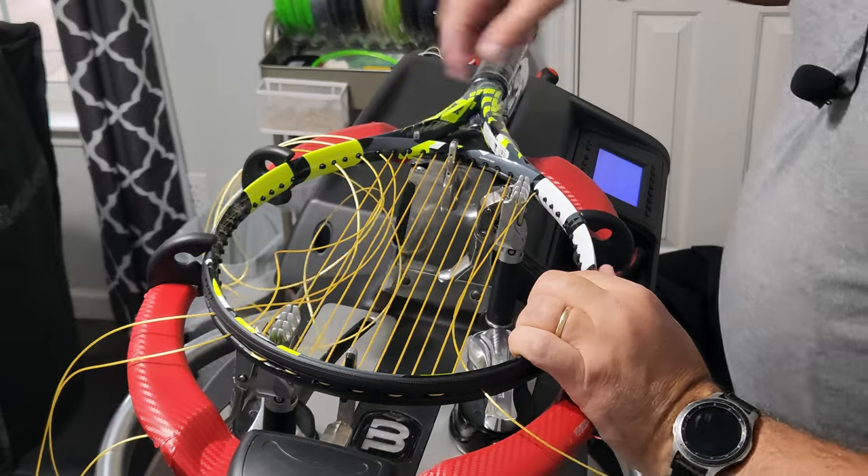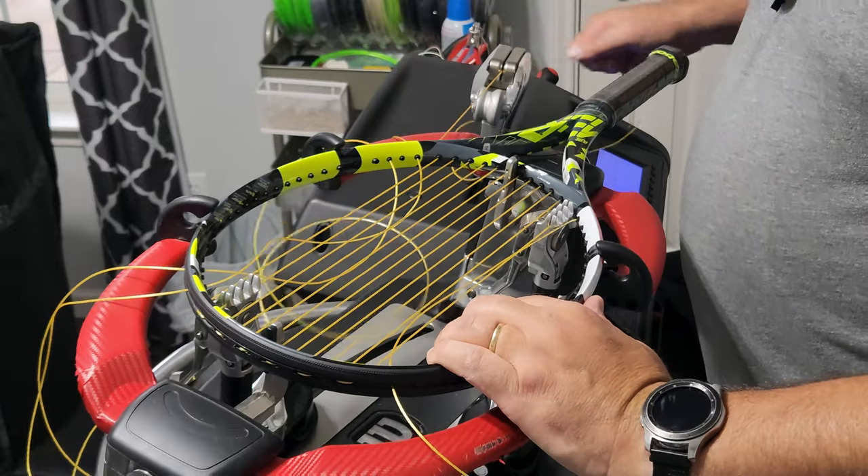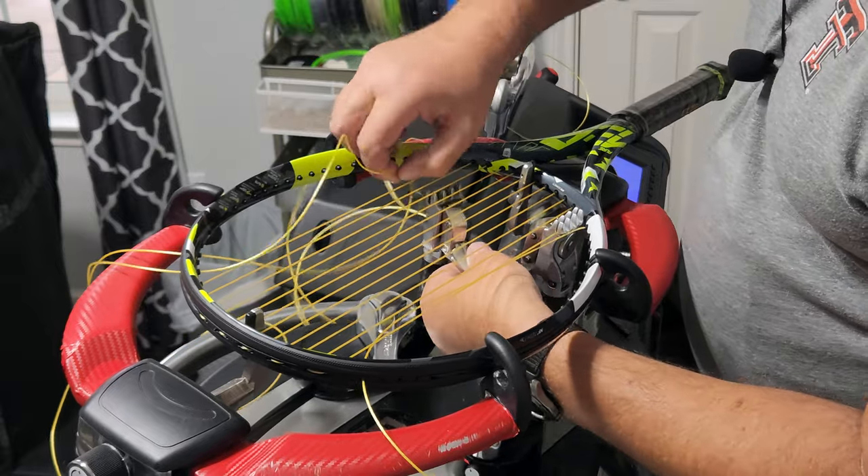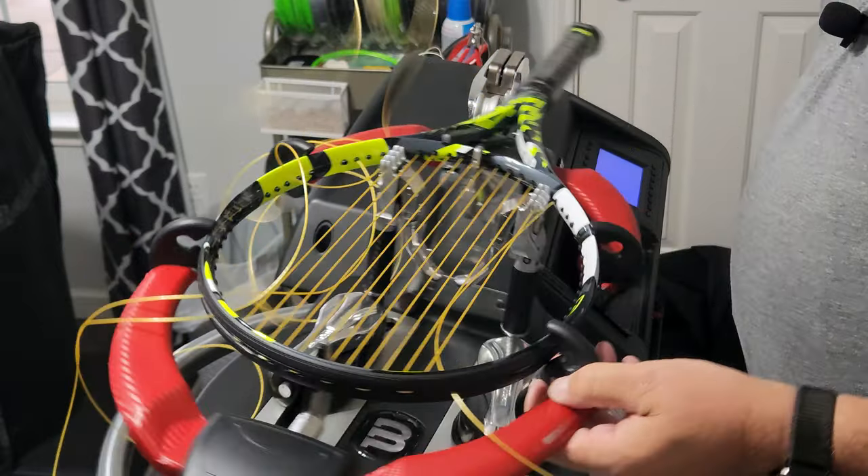I don't want my string to get pulled through the turntable brake because it can get caught up on these machines. That's why I try to keep the string to the outside as best as possible.